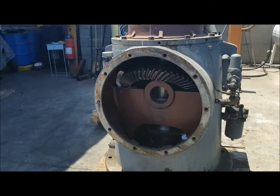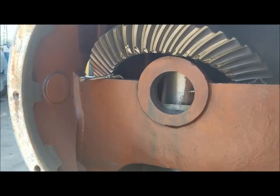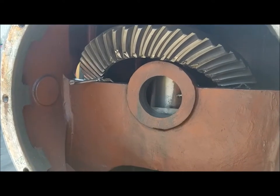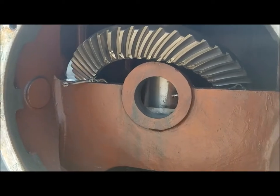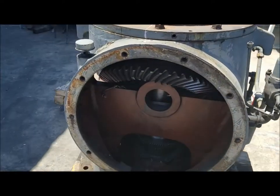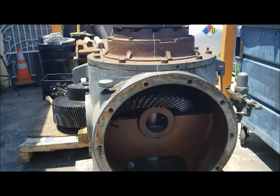Thank you for taking the time to watch our video here at National Gear. This is our large Philadelphia gear head, which runs a vertical turbine pump — as you can see, it had catastrophic failure. National Gear Repair will be manufacturing all new gears, all new shafts, a large hollow bore shaft, a new spiral bevel gear set, a new spur gear set, and will repair, remanufacture, and replace all original bearings and seals from the OEM. Please stay tuned.